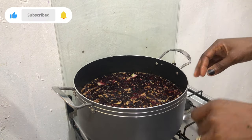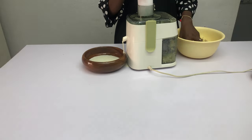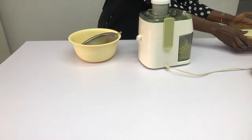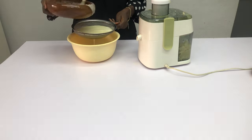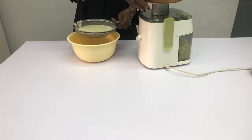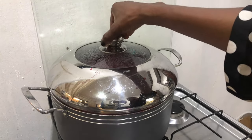The zobo is boiling and releasing all of this juice. I'm going to move on to the pineapple — I'm going to be juicing it with a juicer. If you don't have a juicer, you can always blend it using a blender. Once that is done, I'm going to sieve it again because my juicer is not a slow juicer so it will still have sediments. If you are using the blender method, you do the same thing — sieve it. You can also use a cheesecloth to separate the juice from the pulp. If you have a slow juicer, that's even the best to use. The zobo is already boiling on the fire.